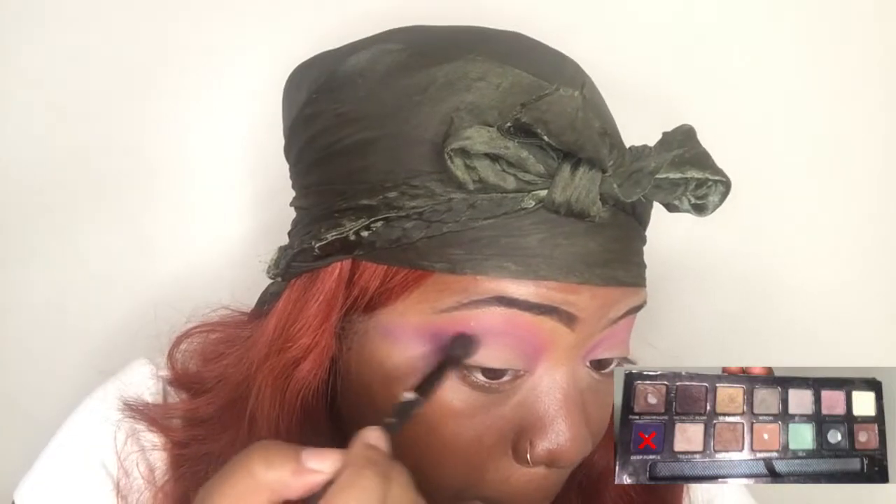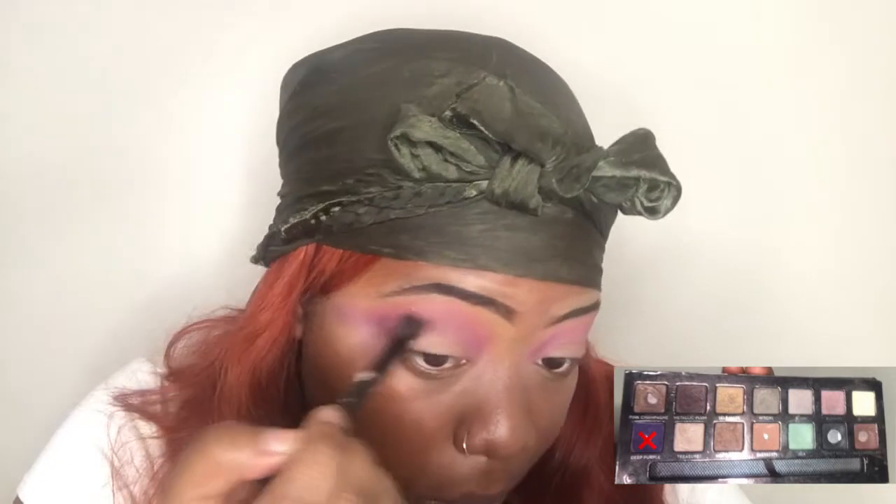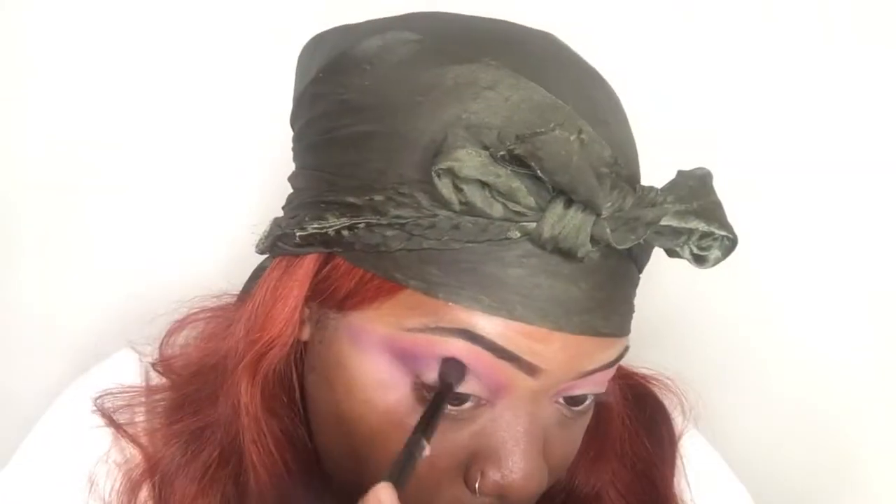I'm blending the purple shade under the pink eyeshadow, basically to create some tension. Then I'm going into the Anastasia self-made palette and using the shade Deep Purple to darken it up and make the smokey eye more intense.